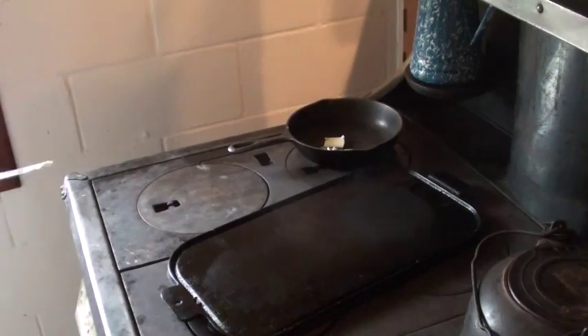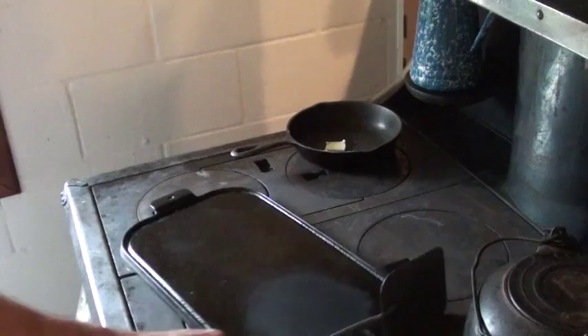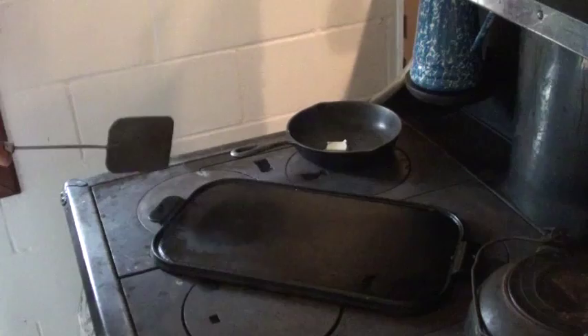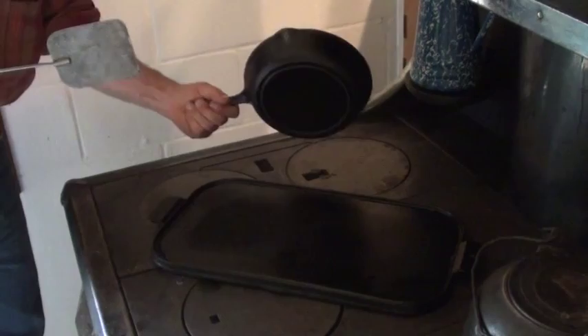Along with our pancakes today, we're going to have a little bit of goat sausage. So that skillet needs to get hot. In the meantime, I need to get my griddle temp right where I want it. That's about the best even heat I'm going to get off of it, so this will cool down and that'll heat up.